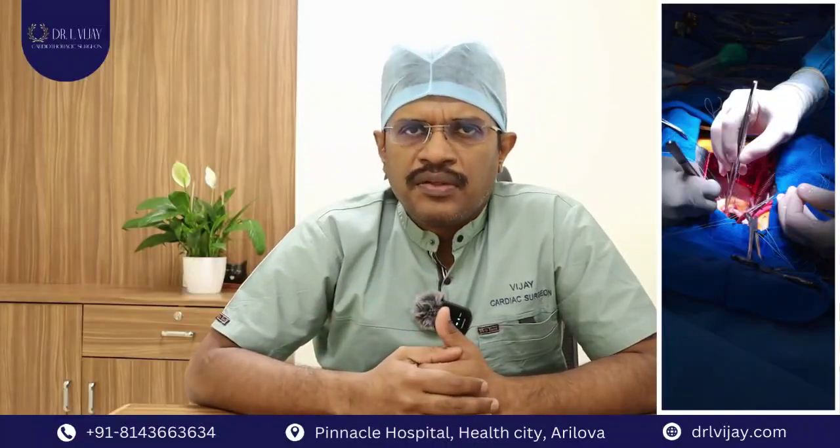Any surgery done for the heart is usually done by cutting the breastbone, which is in front of the chest. It involves a six to eight inch incision and a cut across the bone in the center of the chest. This is the most classical, standard approach to doing any surgery for the heart.